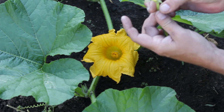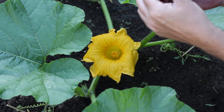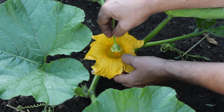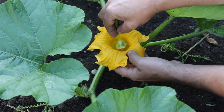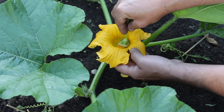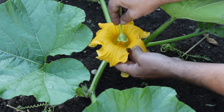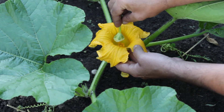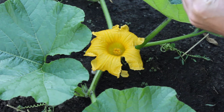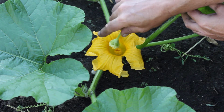I am going to peel that back a little more, and sprinkle some in there.